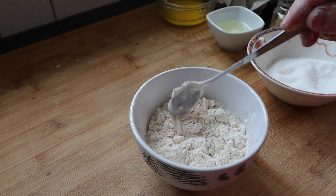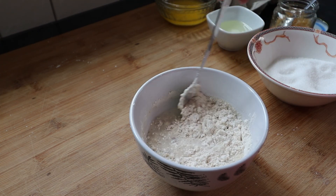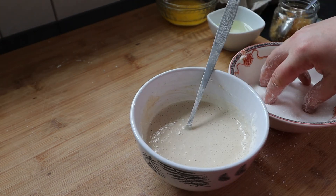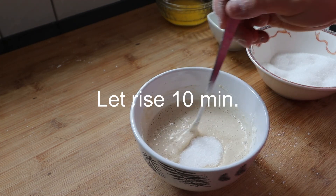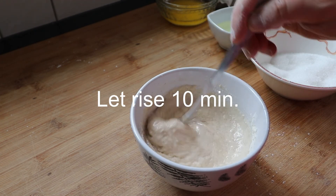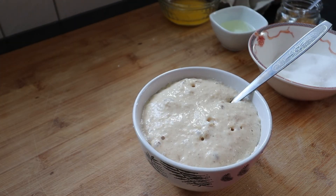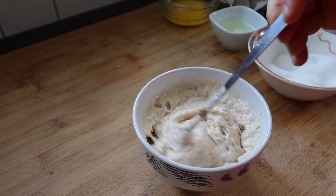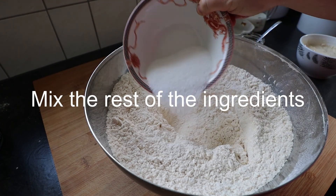I'm mixing here a pre-ferment with yeast, warm milk, some sugar and some flour. If you use active dry yeast I don't think you really have to mix it, but I'm showing you this in case you use fresh yeast or some yeast that needs to be activated. After 10 minutes it got all fluffy, and that's how you know it's active.